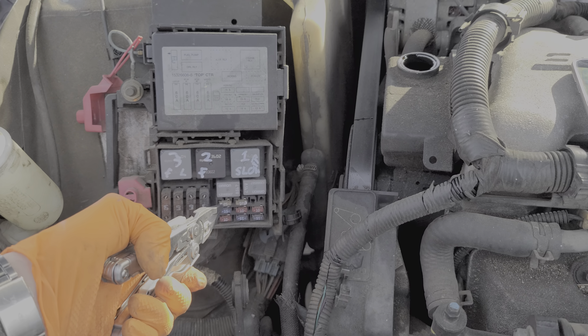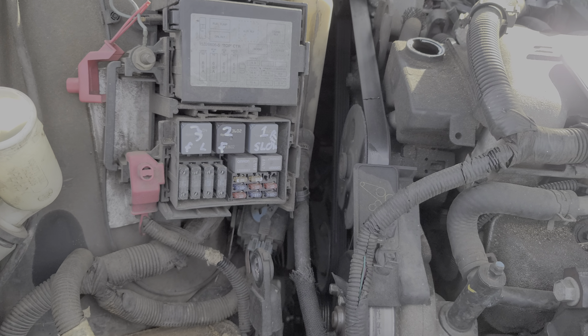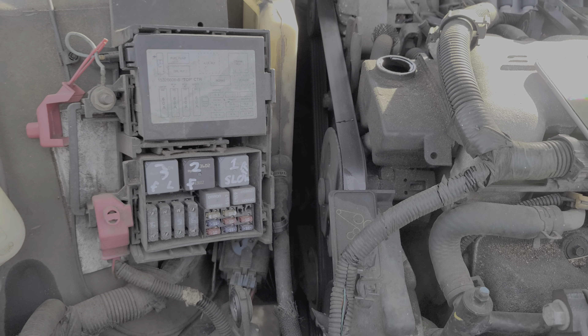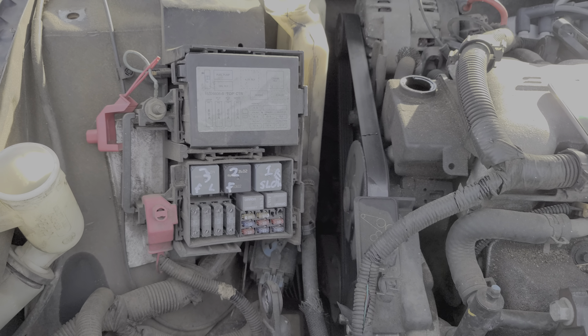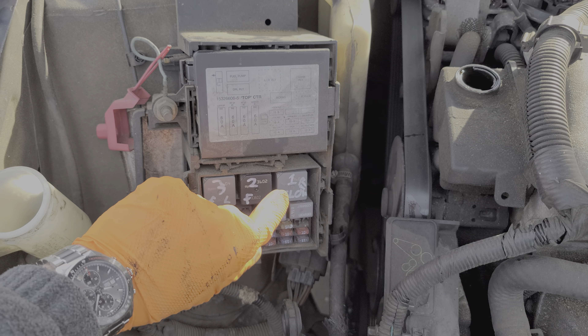You can also disconnect the connectors; there are two, one for each fan motor, and you can check and see if they're clean and free of corrosion — sometimes they'll be burnt out. You can also check with a voltmeter or a test light to see if you're getting power and a ground. But let's move on to the fuses and the relays.